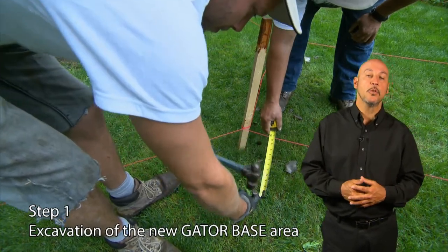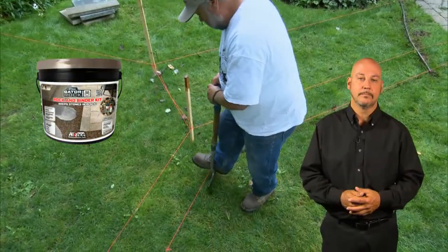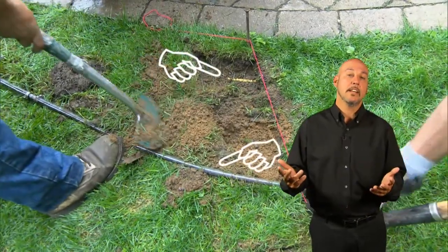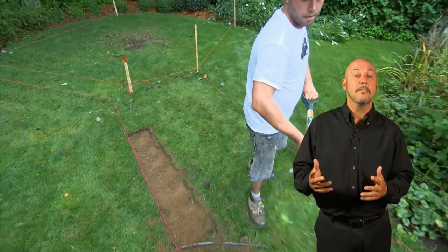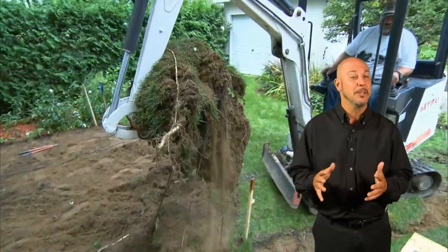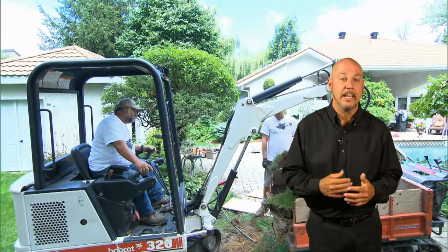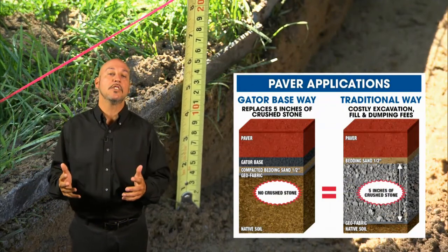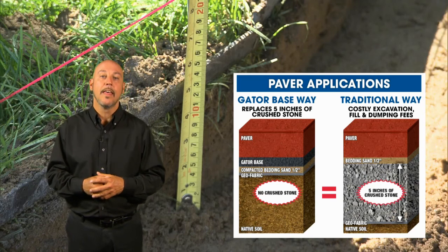Step one: excavation of the new GatorBase area. We'll also extend our excavation area by a foot, where Gator Rock Bond will be laid. Prior to excavating, check with the local utility service to ensure digging does not damage underground pipes or wires. The excavation should be done with a shovel, since we have a maximum of 4⅜ inches or 113 millimeters of material to be removed, or with a small excavator that will pass through the doorway of a gate. Since we're using an 80-millimeter paver (3⅛ inch), the total excavation with GatorBase will only be 4⅜ inches. Traditionally, we would have used 9⅛ inches — that's a savings.